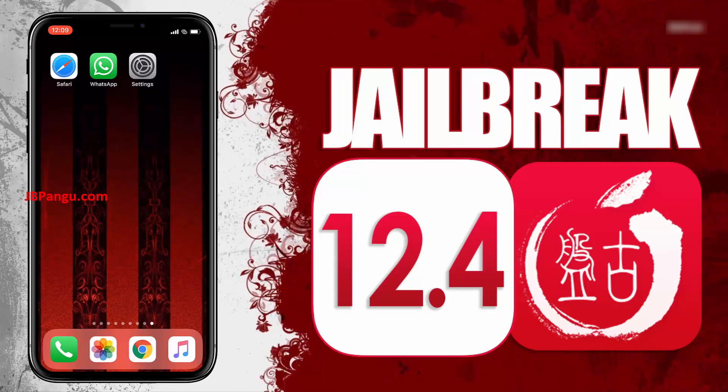I have restored the jailbreak of my iPhone X so I can use it to show you guys how this new Pangu jailbreak works. As you can see, it's the stock iOS and is ready to be jailbroken again.